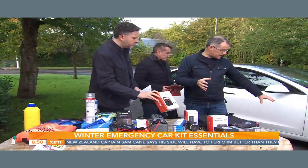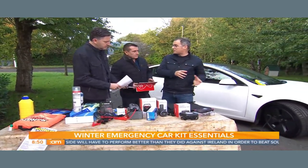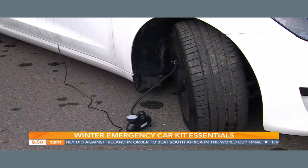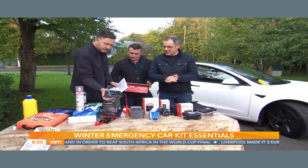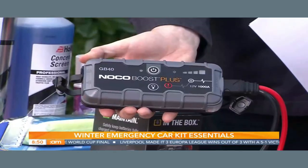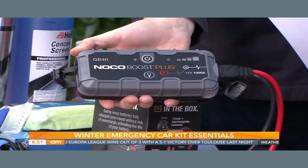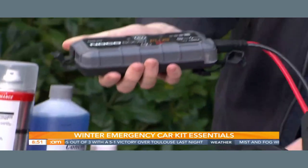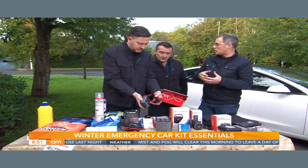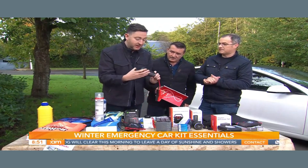We have the device plugged into this car here — it's very very small and can get you or your friends out of a hole. I've had one for years and many times I've used it for other people on the road. Then we have the Boost Plus jump starter. It's a great little device — the old jump starters were like a wheelbarrow they were so heavy. But this will start anything up to a two-and-a-half-litre engine from a dead battery. It also serves as a backup charger for your mobile phone and has a torch on it.